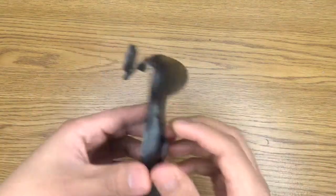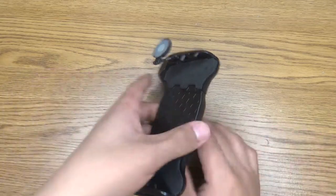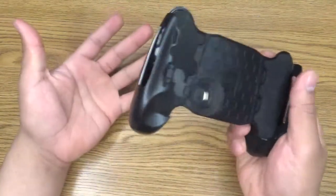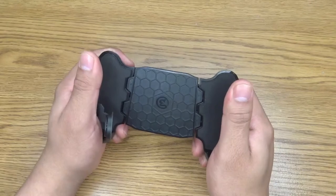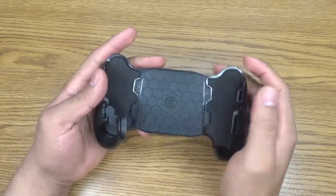Basically it just comes with the little stand to hold it up, the grip, and the joystick. As soon as I took it out of the box it felt very cheap and plastic-y, but as soon as you're grabbing it and holding it, it feels very much like an Xbox or PlayStation controller, which is the important thing.